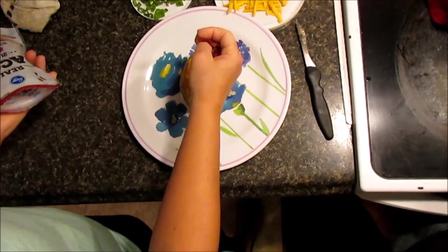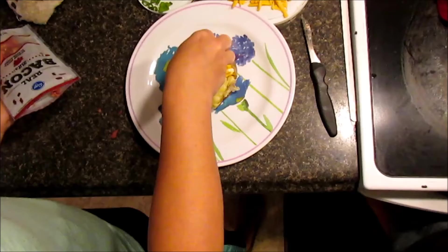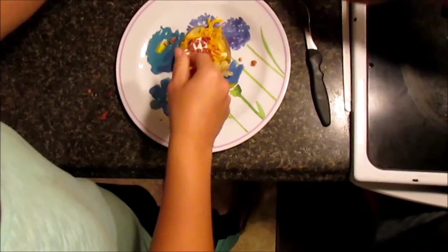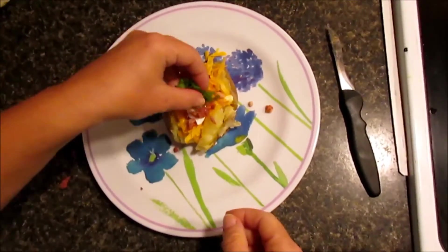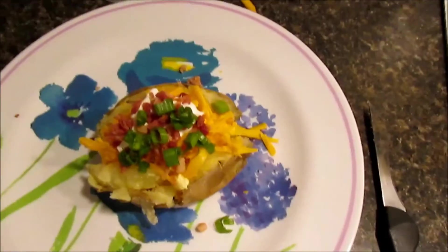Then add some bacon bits, and garnish with some green onion. Look at the beauty, guys — just like in the restaurant!